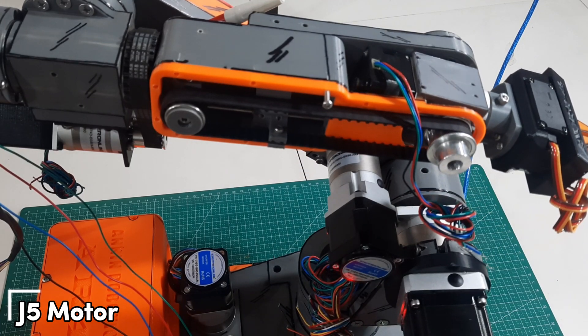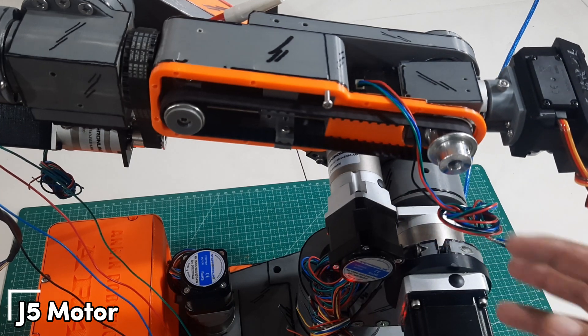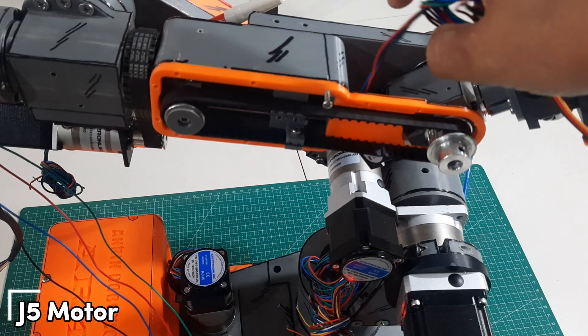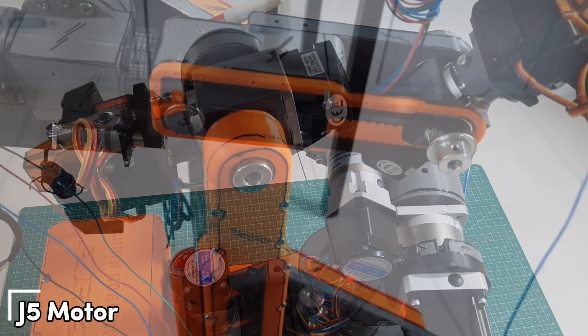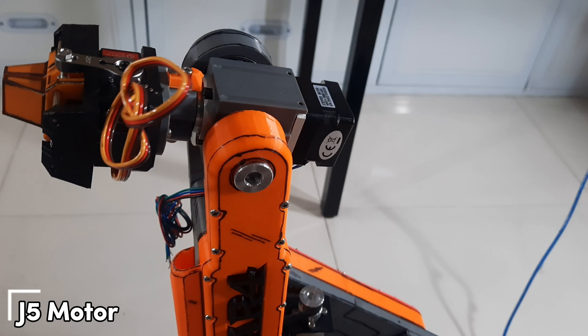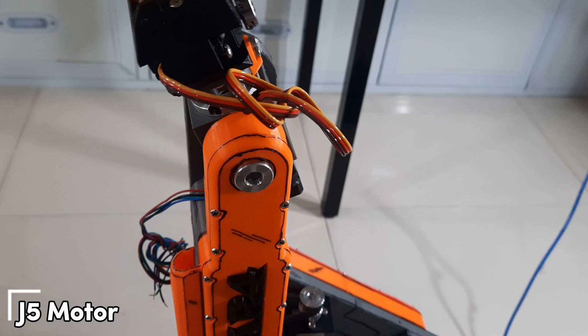I removed the cover to get a clear view of the belt movement and the J5 carrier, to check if there were any obstructions or issues causing rough motion. If needed, we can adjust the belt tension or inspect the movement of the carrier along the rod to ensure everything moves freely and smoothly. Once the J5 belt movement is confirmed to be smooth, we can reattach the cover and run another test to confirm that the J5 motion is now stable and working properly.